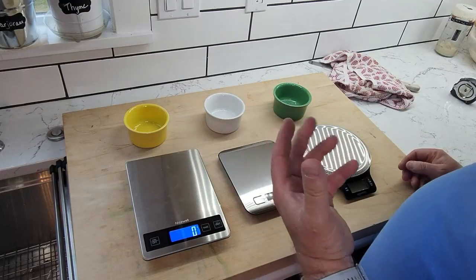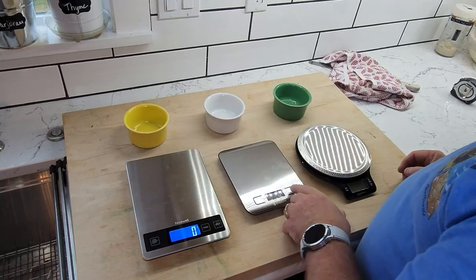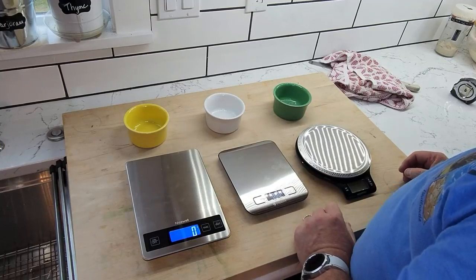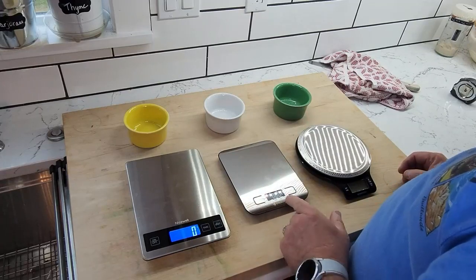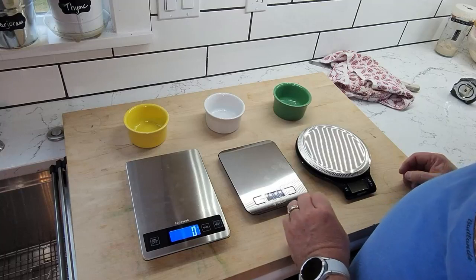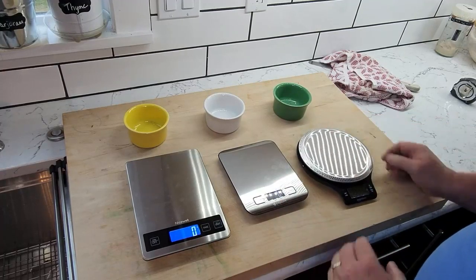Water is heavier than milk — milk has more floating particulates in it than water does. The next unit goes to ounces, then pounds and ounces, then fluid ounces — and again, you have to pay attention here because you've got water and milk options for fluid ounces as well. And then from there it goes back to grams.